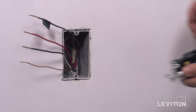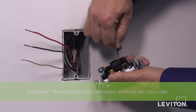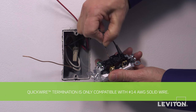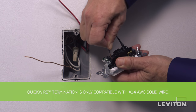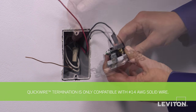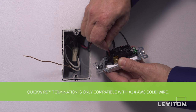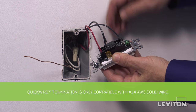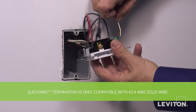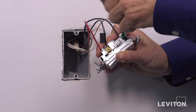These devices may also be quickwired. To do this, insert the straight 14-gauge solid copper wires into the round quickwire holes corresponding to the terminal screws. Quickwire terminals accept 14-gauge solid copper wires only. For circuits with 12-gauge solid copper or copper clad wires, use terminal screws instead. Finally, insert the ground wire under the green terminal screw clamp. Tighten firmly.